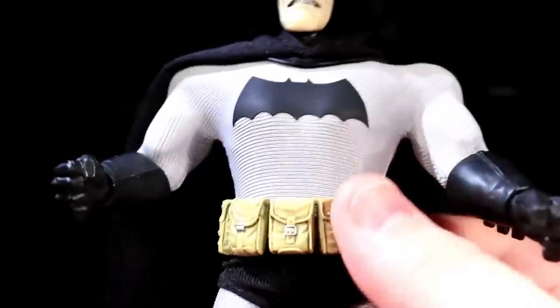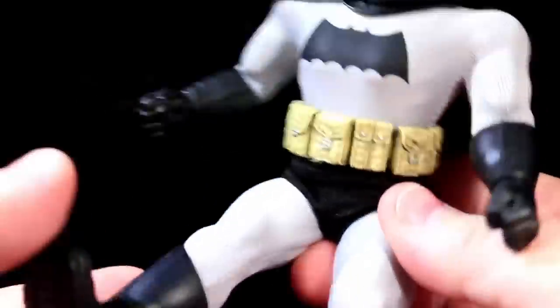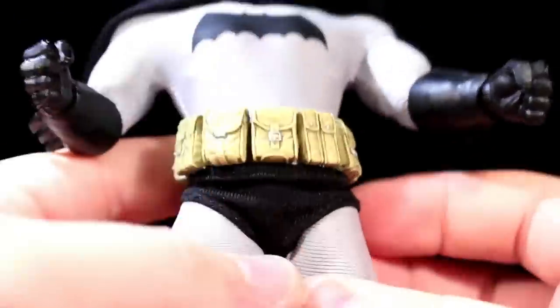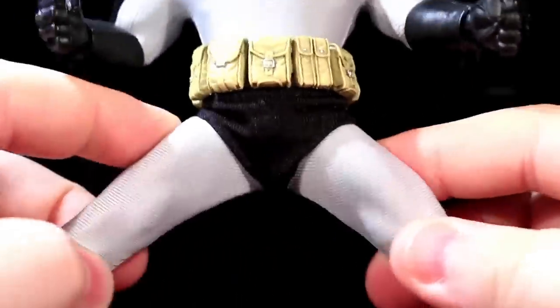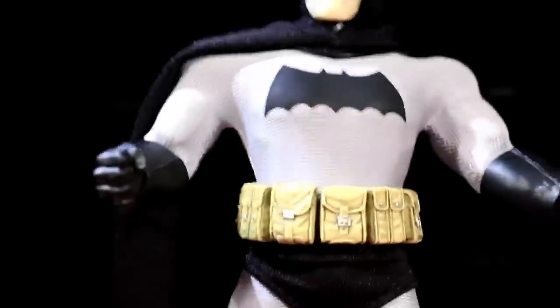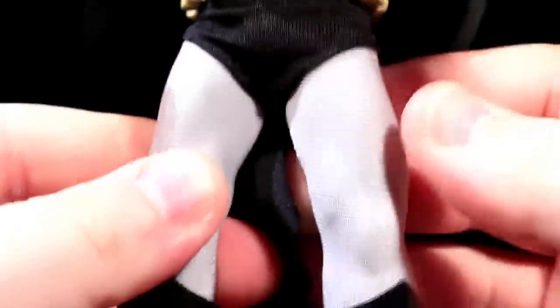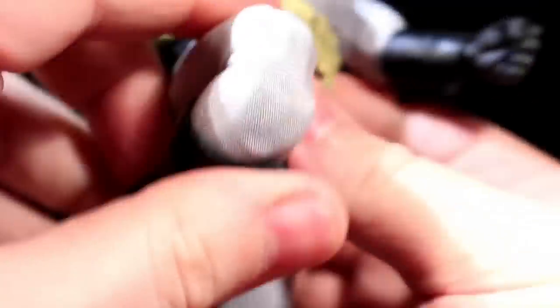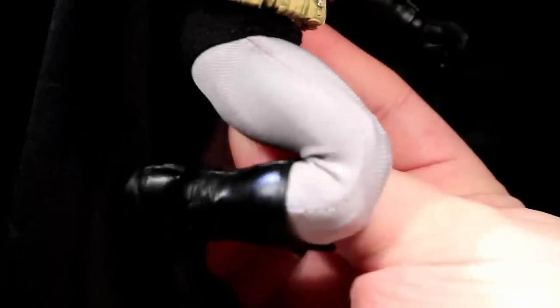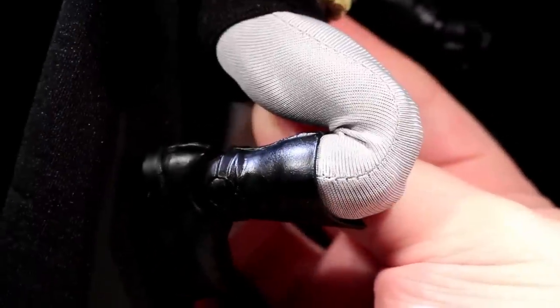The only thing that gets misaligned is the utility belt. The hips have got a pretty good range — they can go all the way forward so he could sit in a hypothetical Batmobile, Batcycle, or chair. His Van Damme score is kind of a mid-range C plus. He's an old man though, so I wasn't expecting too much out of his ability to do the splits. He's got thigh swivels, which get some of that musculature moving around under the fabric. He's got double-jointed knees that are clicky and tight and work like a charm — these are not the elbows. These double-jointed knees are gorgeous and look super natural.